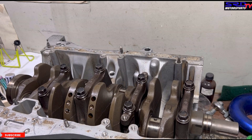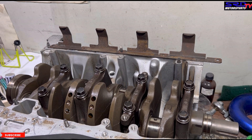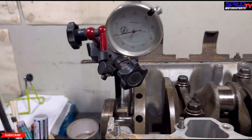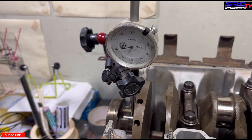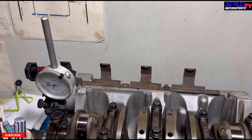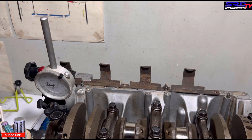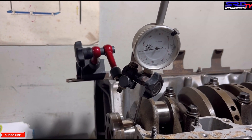Here we're using an SR20 rocker arm stopper — a stock one — as a bracket, because it's steel and it works. That's the dial gauge on the number five main near the flywheel. You can turn the crank now and see if it's bent or not. Pay close attention to the dial gauge — it's not really moving, so this crank is not bent. Torqued on mains one, two, and three, and just secured on number four, you can also do it the other way. Closer view — you can see it's not bent, it's actually in pristine condition.